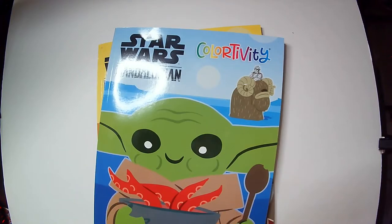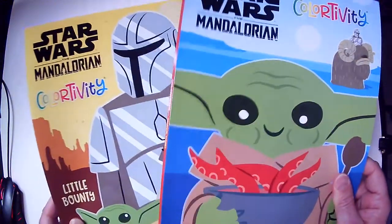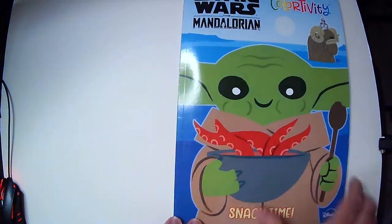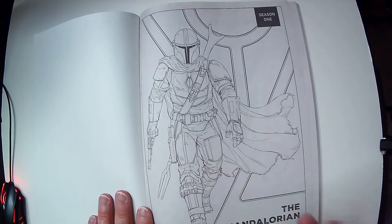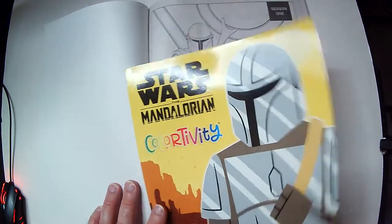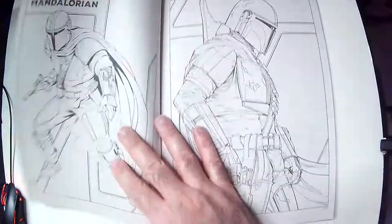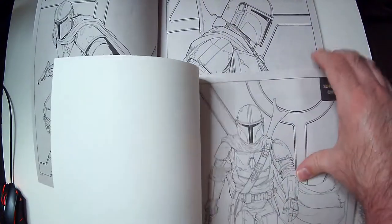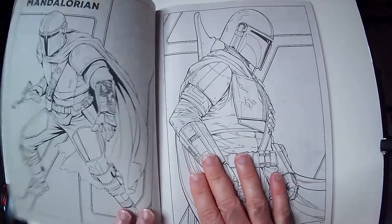Alright, here we have the Colorativity books from Star Wars and Mandalorian. I looked through these really quick — they're pretty much the same book, so you just pick the cover you want. We'll go with the blue one. The inside stuff is the same, so you want to double-check that if you're going to buy these and see if you can get a different one. It looks like Season 1 Mandalorian throughout both books, and it's going to be like that the whole way through.